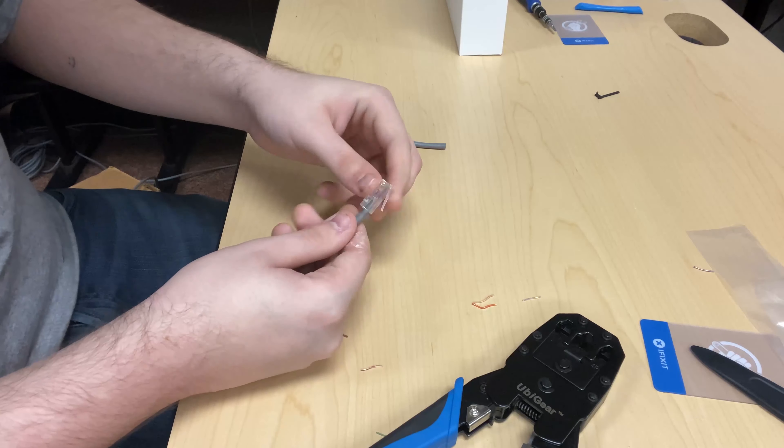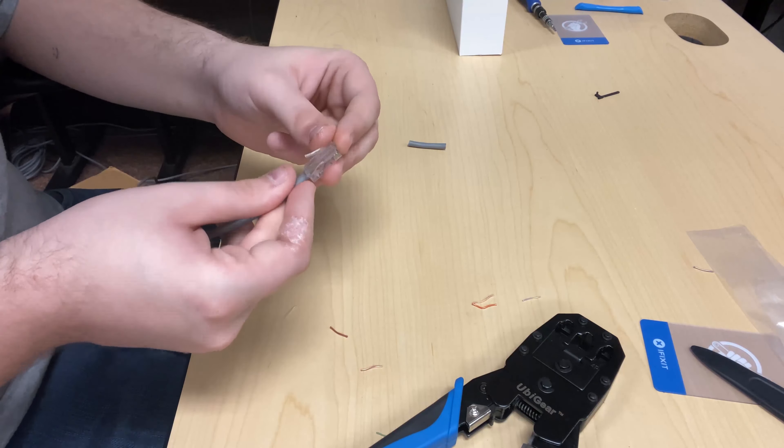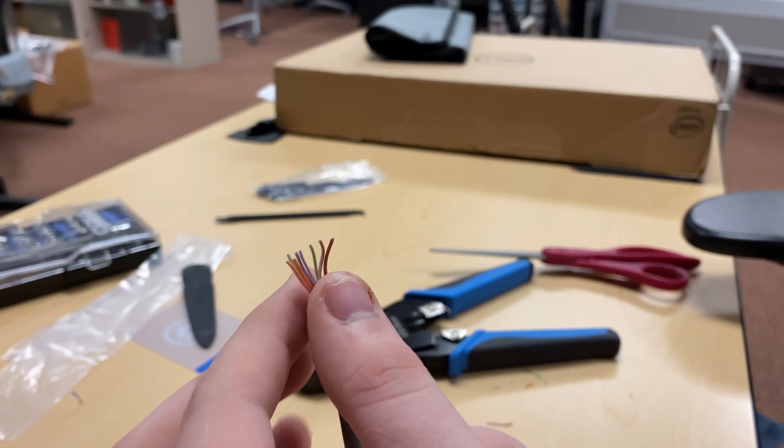Hey Colonels, it's Jaden here with the EKUIT Geeks, and in this video I'm going to be showing you how to make your own ethernet cable. This right here is the wire stripper. We have to strip the outer jacket off of the ethernet cable before we can get to the wires on the inside.